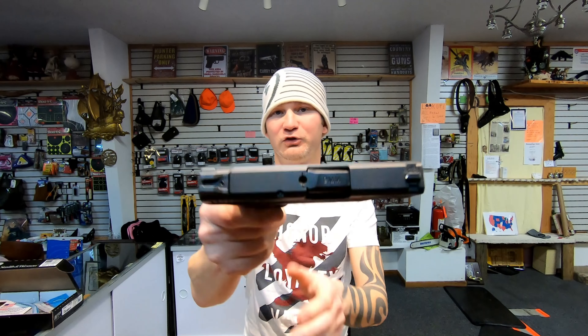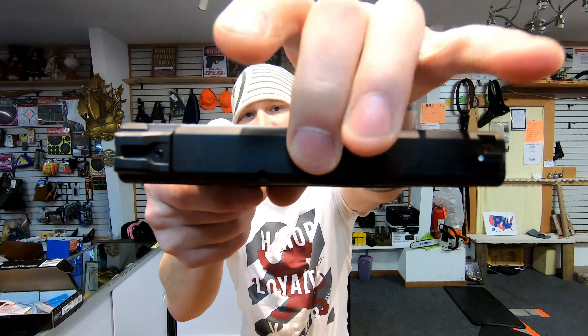The Slim does have a loaded chamber flag. The 2.0 has a hole milled in the slide so you can just peek in and see if there's brass.